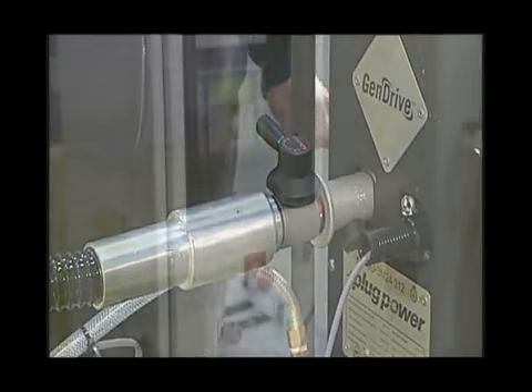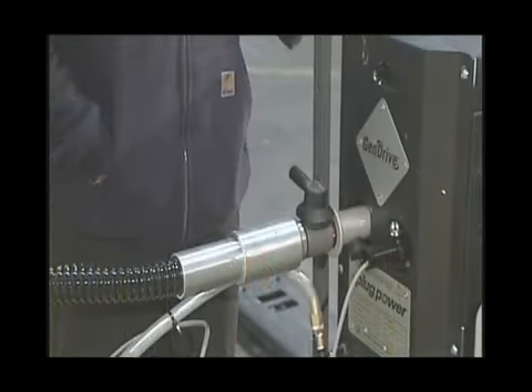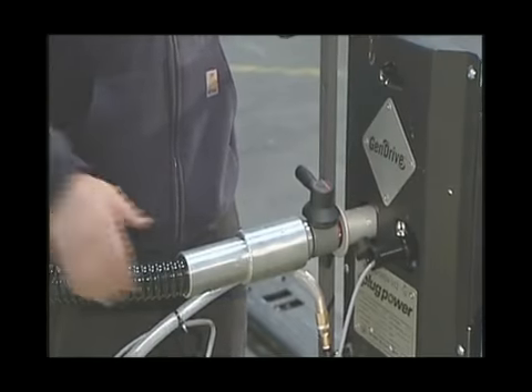After a few minutes, the green light will go out and the flow will stop. The filling process is now complete.